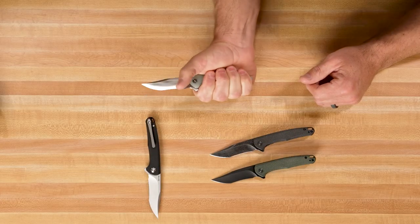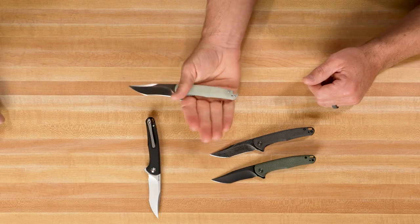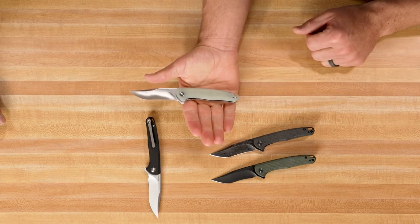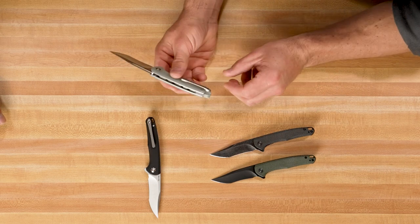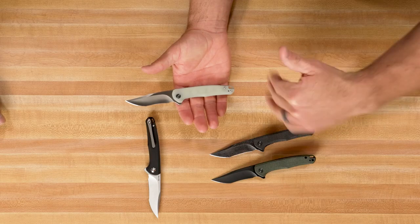My medium to large size hands barely fit on that handle there. Guys with bigger hands, you're going to have a pinky hanging off the end. There is a lanyard hole in the back spacer, so you can attach that on there. We were talking to Eric about it and said, well, maybe the Mini Sandbar — and I think that's fitting. You've got like a three inch blade, maybe just a little over three inches, so you're definitely on the smaller side. If you guys really love this knife and want a larger version, hit us in the comments and we'll see if we can talk Eric into making an actual Sandbar for us.